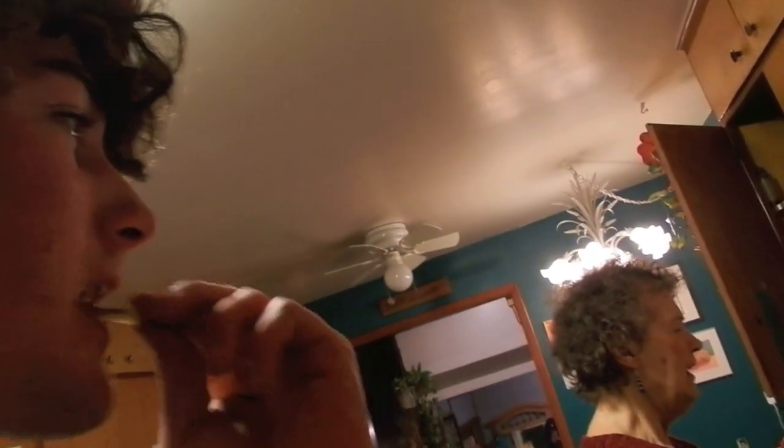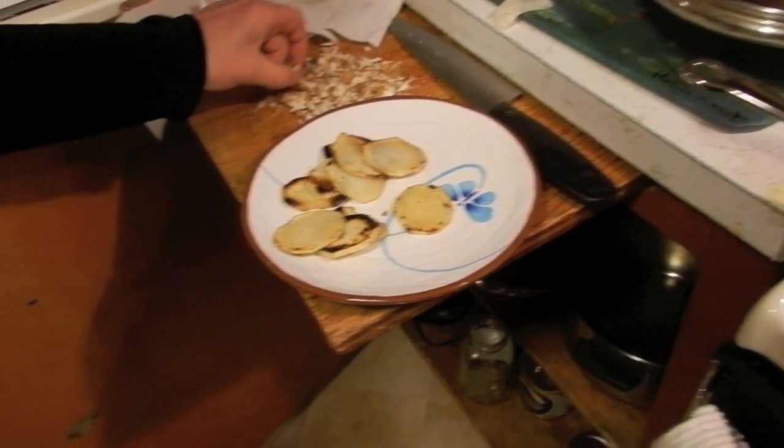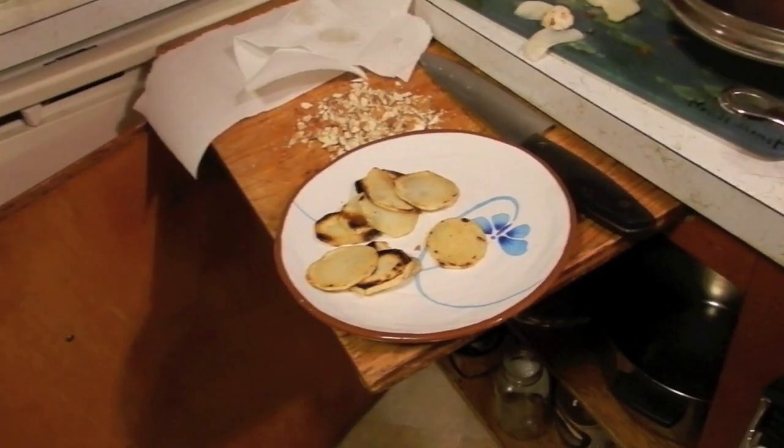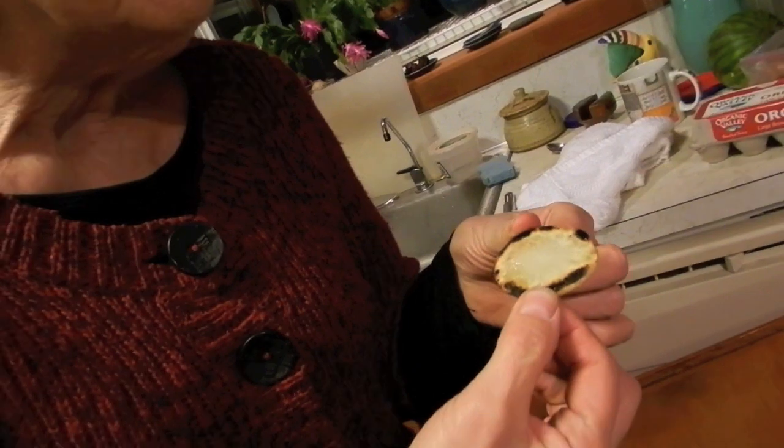Watermelon seeds, cashew paste, tomatoes, raisins, cream, salt, spices, chilies, ginger, and garlic. Grandma, you should try one of these. Is it cooled off? No, not the almonds. I have those all chopped out — burn. Yeah, it's a little bit burnt.